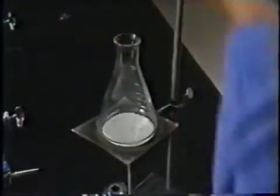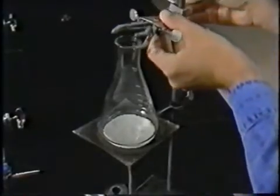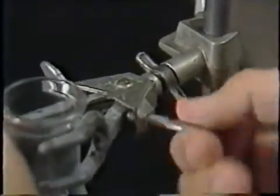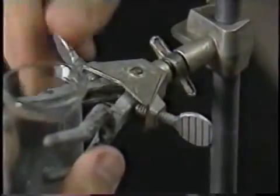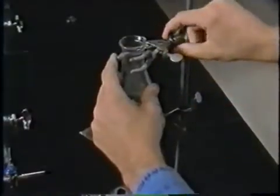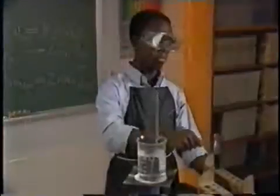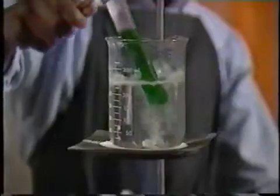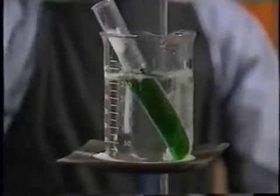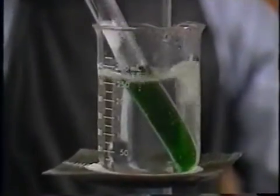Flat-bottomed containers are normally heated on a wire screen on a ring stand. Erlenmeyer flasks and other narrow-necked containers should be secured to the stand with a clamp. Test tubes can be heated in a water bath. The water bath transfers heat slowly and evenly to the test tube and helps keep it from boiling over.